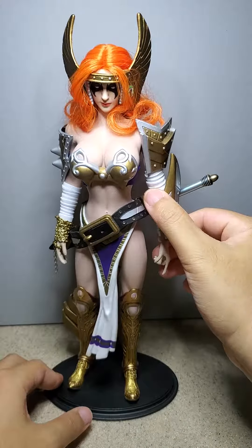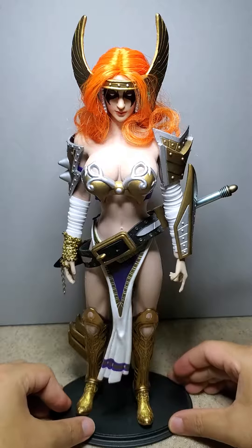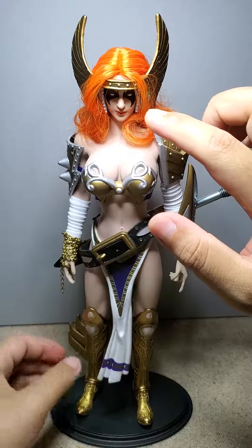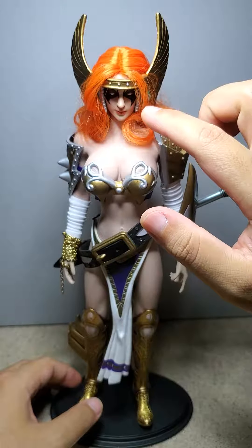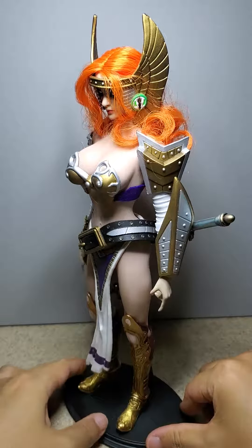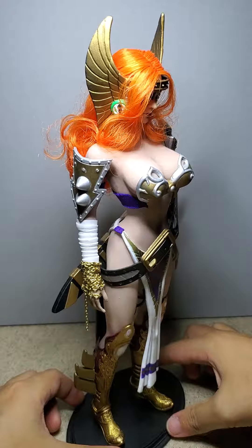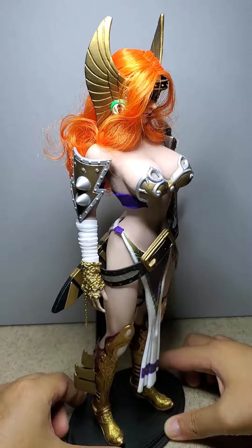For the head, I got a pretty 1:6 scale female head and painted the symbol around the eyes that she has. I made her eyes white because I think it looks good. The green hair is basically a generic 1:6 scale female hair that you could put on any sculpt.